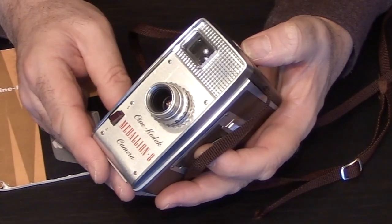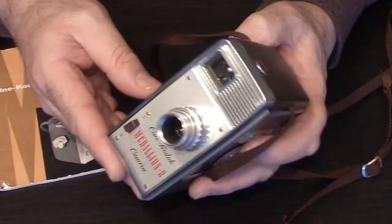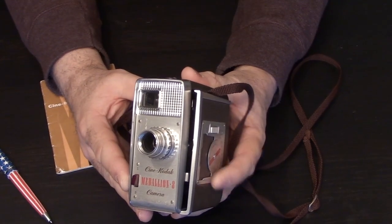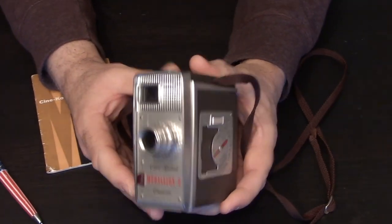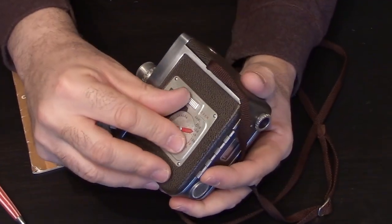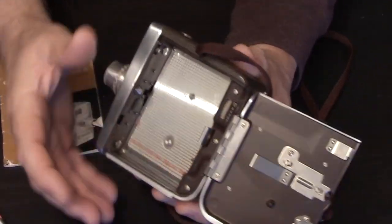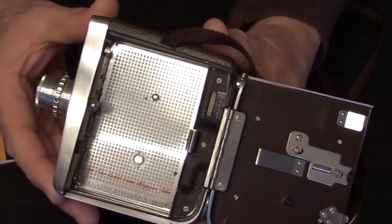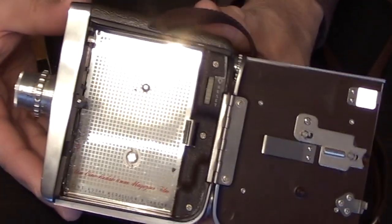Hey everybody, Michael Rasso here, today talking about the Cine Kodak Medallion 8. The first thing to notice about this camera is that it is a magazine camera, meaning if you open up the film compartment you will see there's no place to put roll film in this camera.